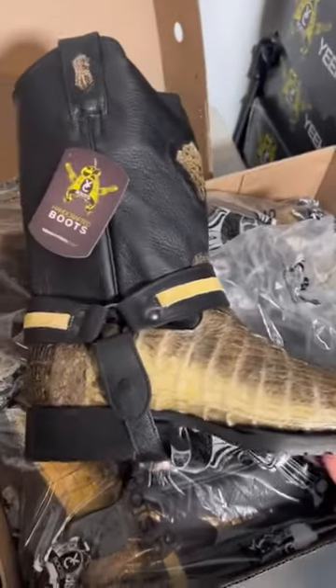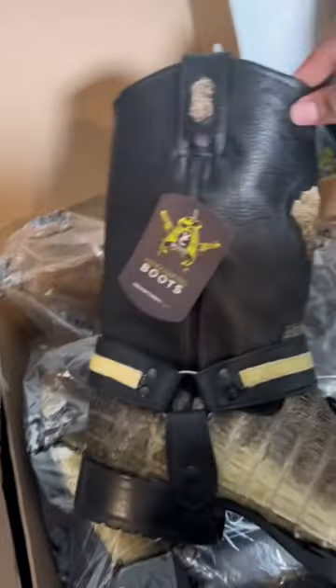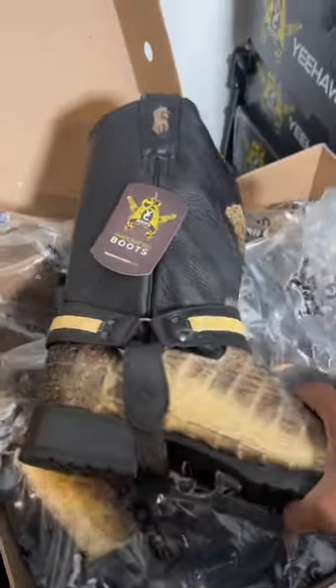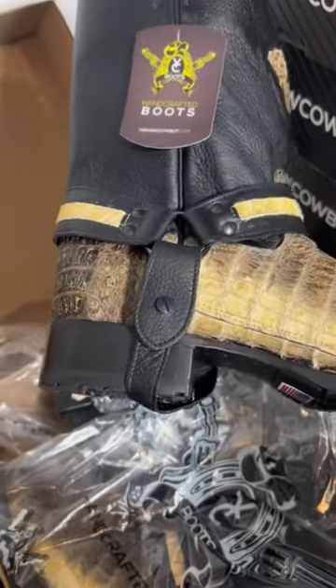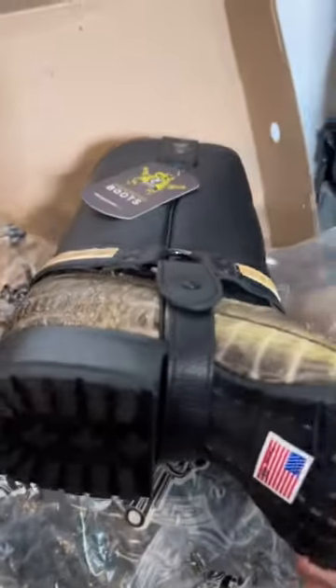Got these from the manufacturer, but there's one little issue — it's a little big. See this part? It's a removal strap, but it shouldn't look like that. It's supposed to look like this.